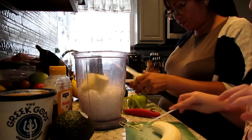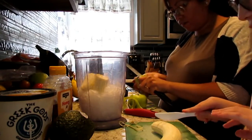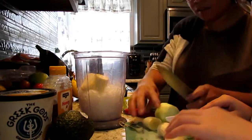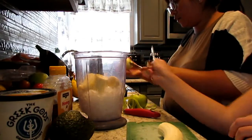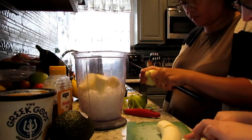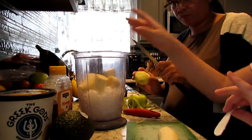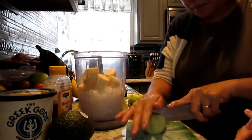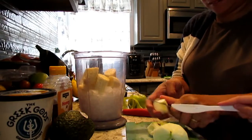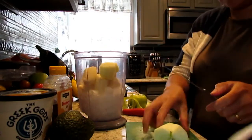I'm just going to peel off the skins off of this. Be careful, you'll cut yourself with that thing. Okay, take the core off this apple, and cut off the seed — cut it in half.